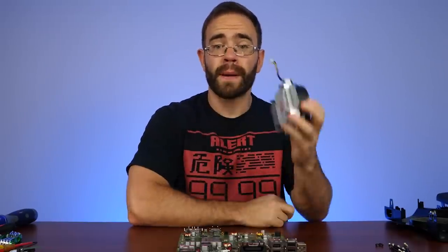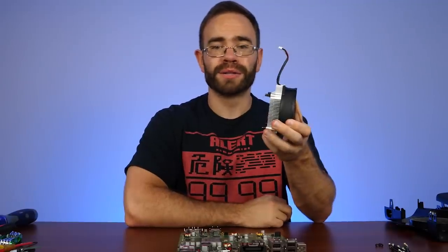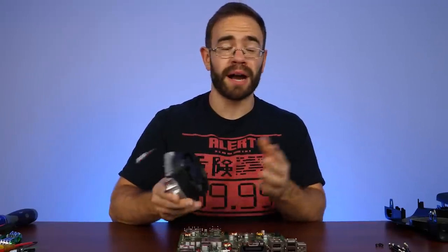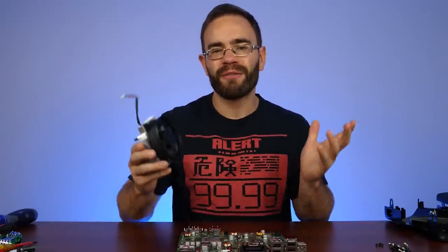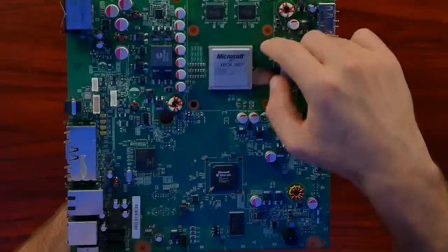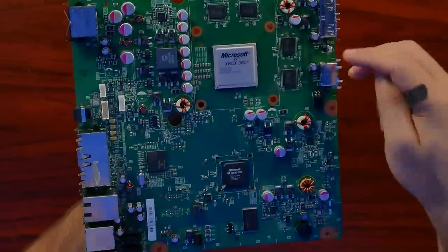They pretty much just screwed the fan right to the top of the heat sink — much like what you may have seen with CPU coolers. It even got closer to the exit that way, worked a lot better, and kept the fan from having to spin nearly as much. So you take this much better cooling solution and add the fact that they went down to a 45 nanometer process combining the CPU and GPU, and everything came together for a much quieter and more efficient system.